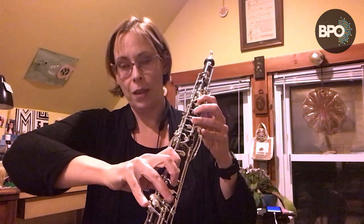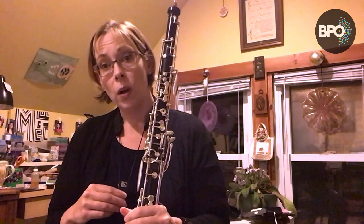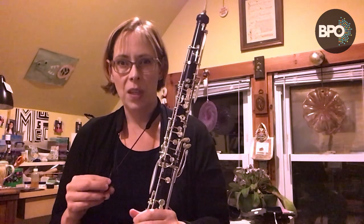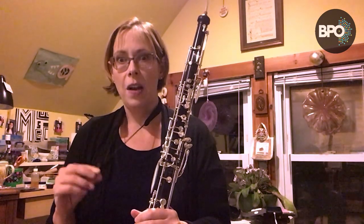If you have trouble reaching the bottom keys, you need to tell your director and they might need to find somebody a little bit taller to play the English horn. But you also might be able to work on stretching those fingers out. The hardest one is the low E flat key for most people. A neck strap can help — the English horn is about three pounds generally, though some instruments are lighter or heavier.